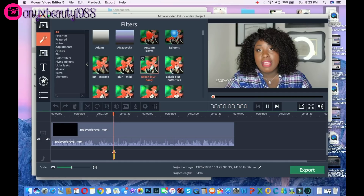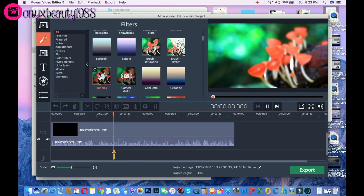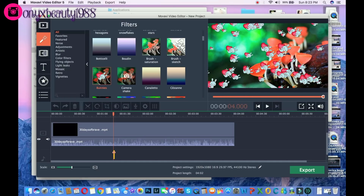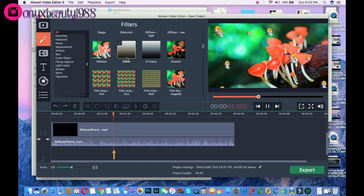The next thing we have are filters. You can apply a filter to a video and it will make your video look totally different. You can even put little cute bunnies with hearts — oh my gosh, how adorable — all different types of things. It's literally limitless when it comes to the different types of options they give you.